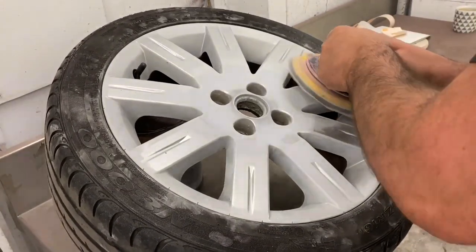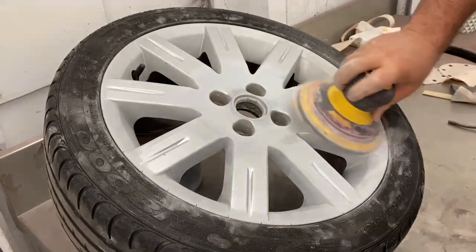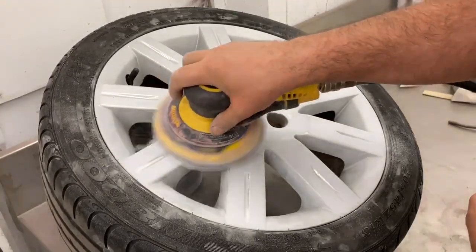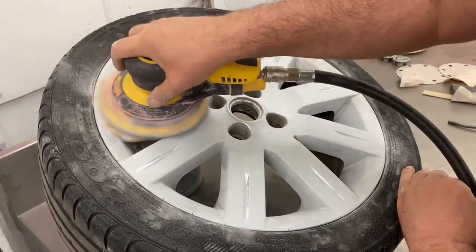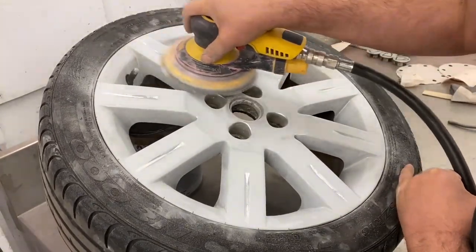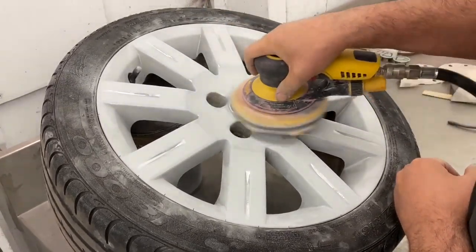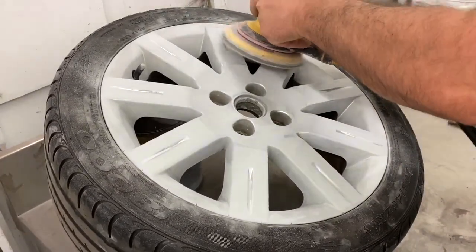Just keep going over the whole face of the wheel until all the paint is off and everything is nice and smooth. This part doesn't take anywhere near as long as doing the fiddly bits in the inner triangles of the wheel. Just keep going, changing the sandpaper when needed.